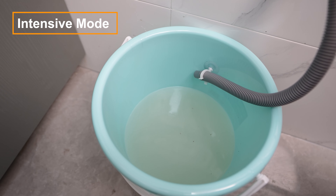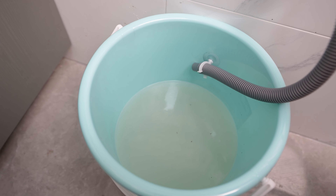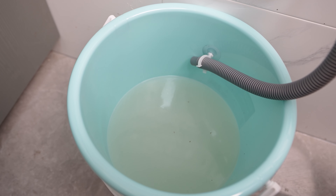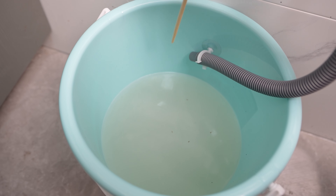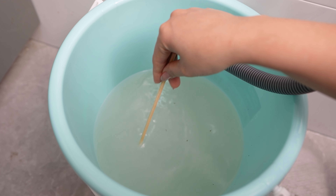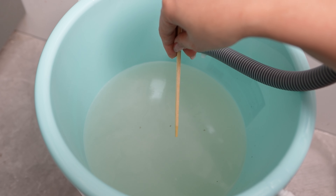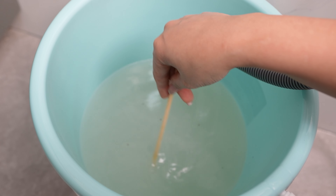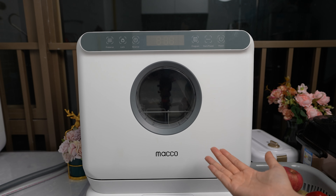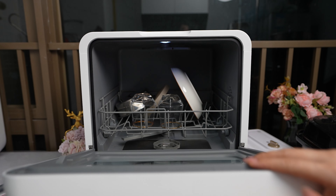The intensive mode took around one and a half hours and it's really economical — as you can see, it needed less than half a bucket of water to wash everything. And if you pay attention, look how much oil comes out with the water. Even some flies tried to taste the water, maybe they felt it was delicious — but yeah, it's disgusting. Now this is the moment of truth: after one and a half hours in intense mode, let's check our dishes.